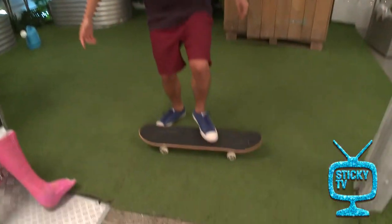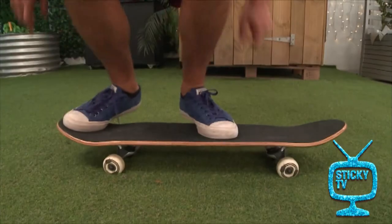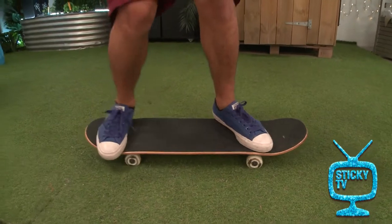So like this — give it a big pop and jump with it. Slide your foot up and land. Bend your knees. Just like that. Very nice.